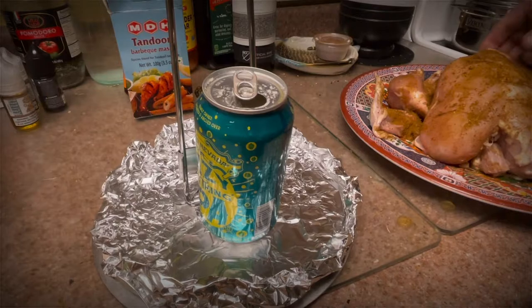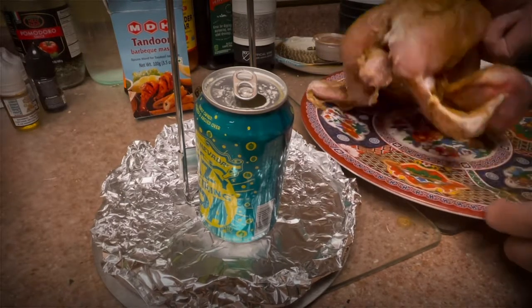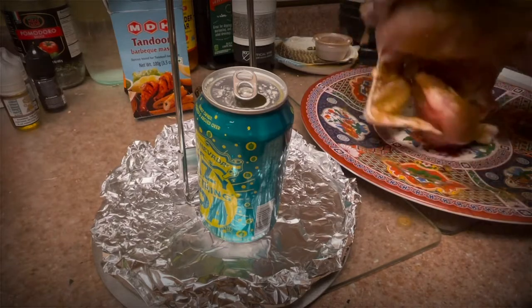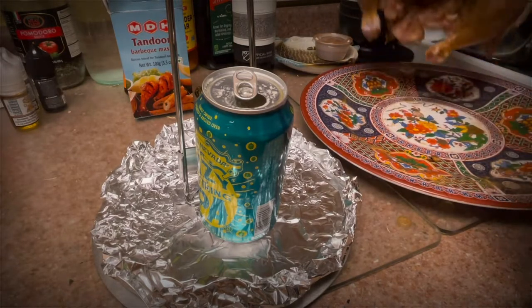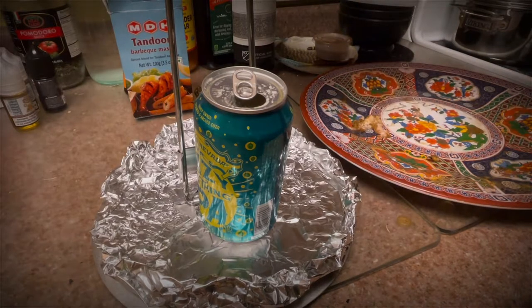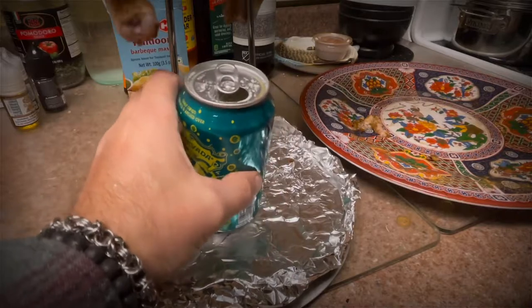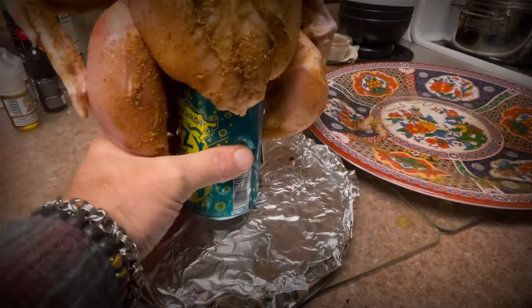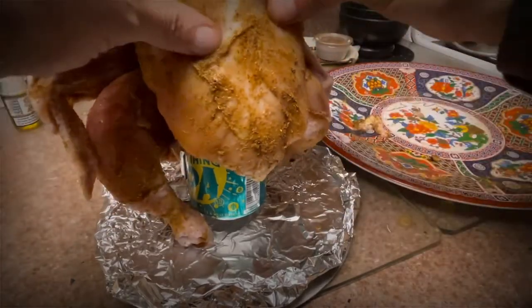Now if you haven't caught on by now, what's going to happen is the beer over the fire inside the chicken — the beer is going to steam. So not only are you going to get the flavor of the beer, but you're going to get the steam that's going to help cook the chicken from the inside. So it's a win-win. If you've never done beer can chicken, you've got to give it a try.